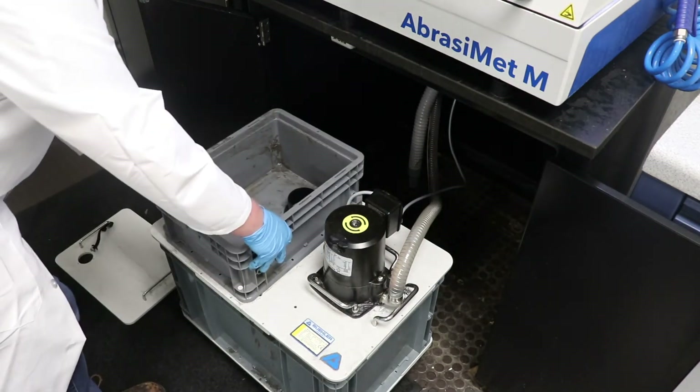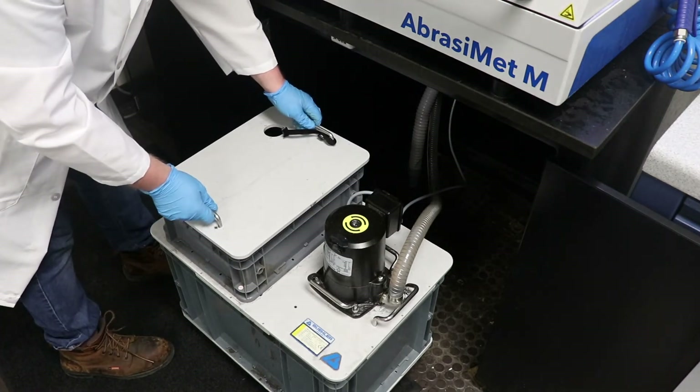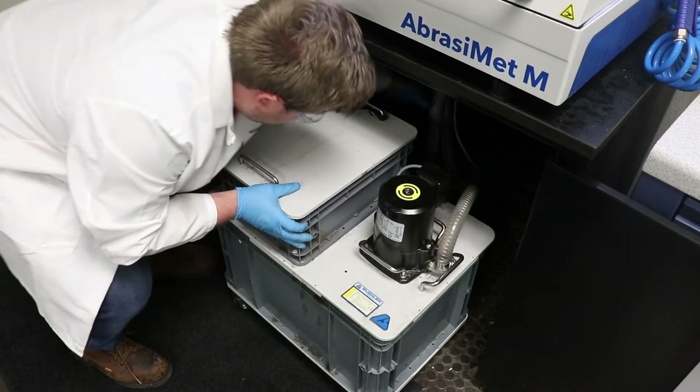Replace the clean recirculation tank onto the system, replace the lid to that tank, and place the drain tube back into the upper tank. You are now ready to reuse your system.